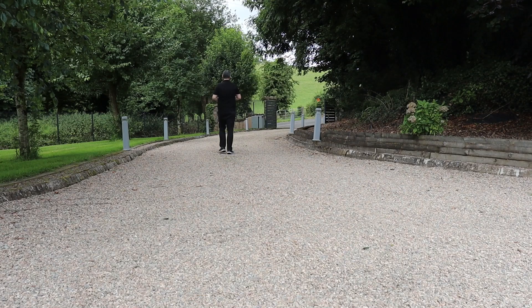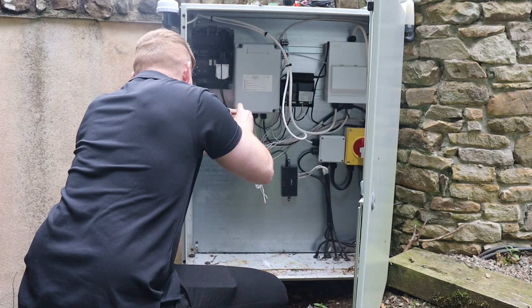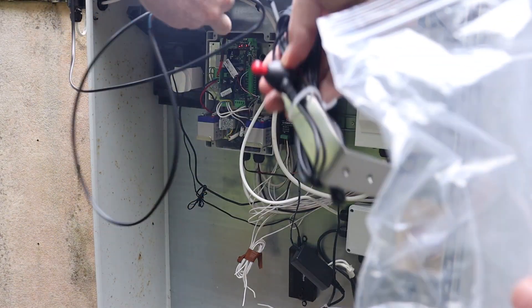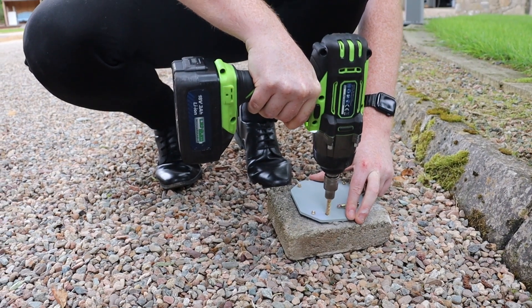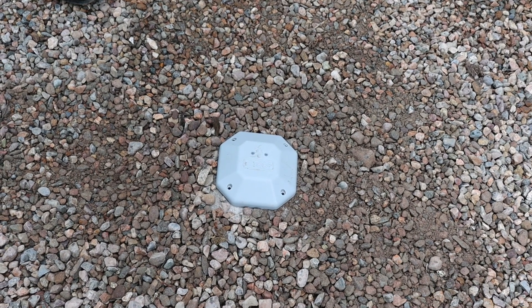In this video we're going to be installing an e-loop system on this gated driveway. As you can see the driveway is pretty long and the gate operator board is also enclosed in a metal cabinet, so to navigate any potential signal issues we'll also be installing a long range antenna. As the driveway consists of loose gravel, we are fixing the e-loop itself to a small paving brick — this will make it a bit more stable and minimise any movement.